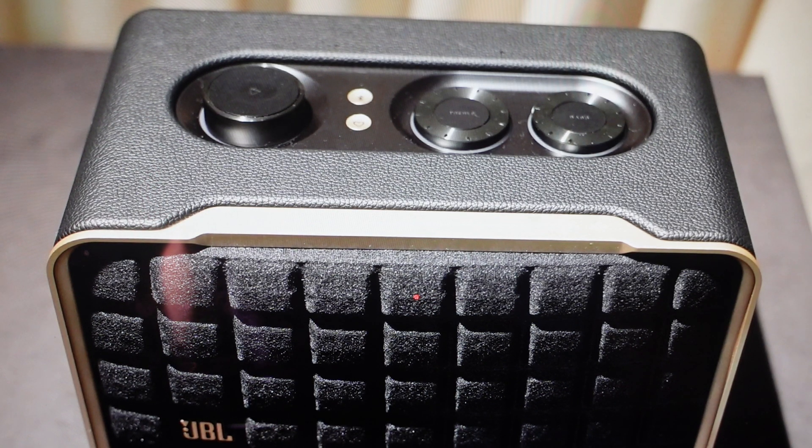The second reason you might want to do this is if you just want to delete all the settings and pairing history off of it, so that you can basically set this speaker up like it's a new speaker coming out of the box. You can do that really easily.